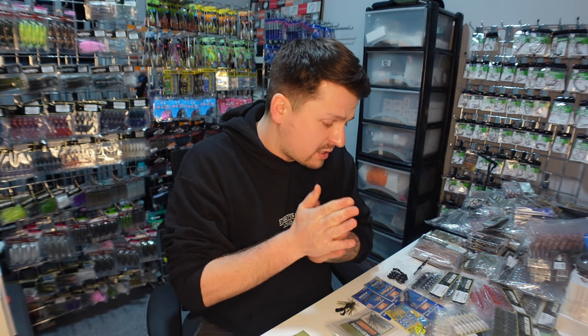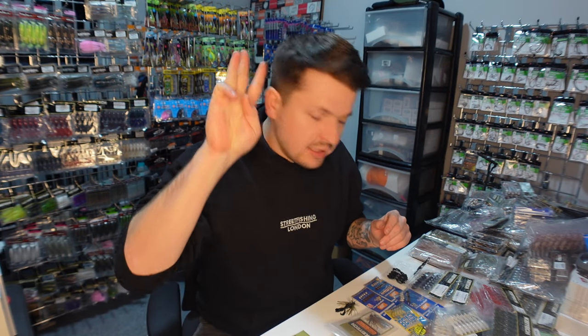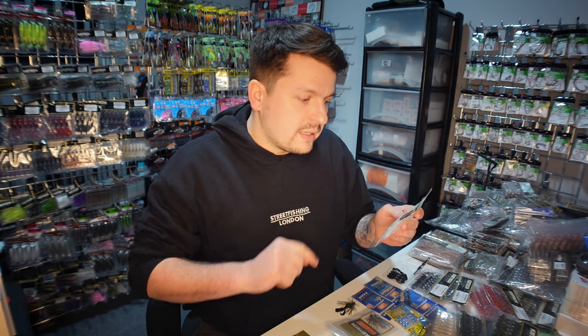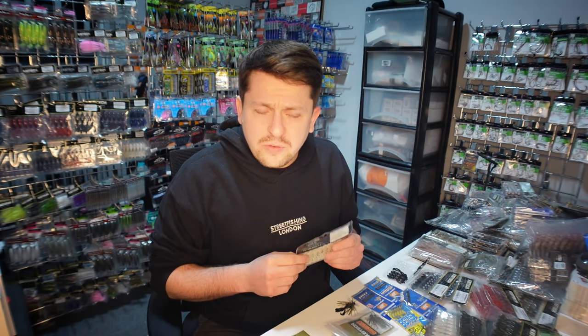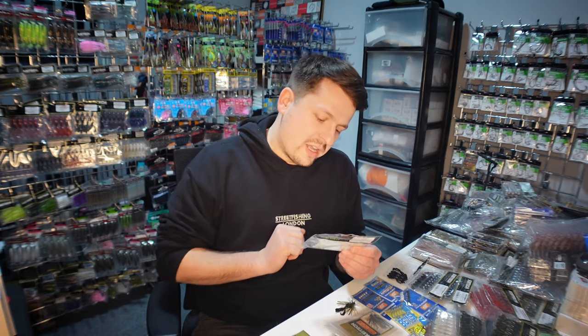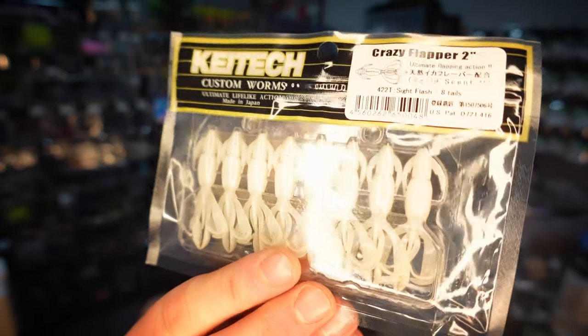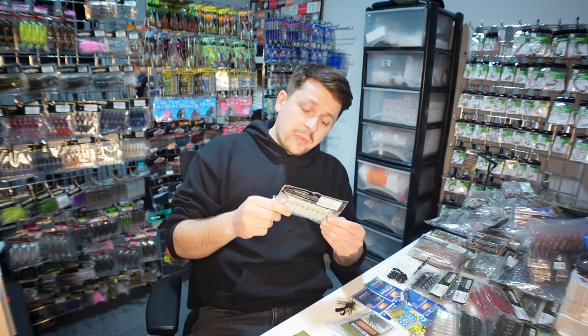I thought I'd show it to you before I head home because it is quite late. Three things I'd like to show you — the English, the German — here we go guys: the Kytech Crazy Flapper crayfish imitation. Not the big 4.2 inch, not the 3.6 inch, not the 2.8 inch, not the new 2.4 inch — but something you might not have even heard about yet: the two inch Crazy Flapper.